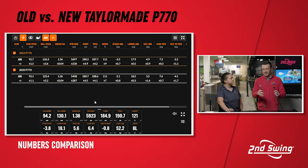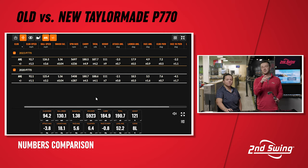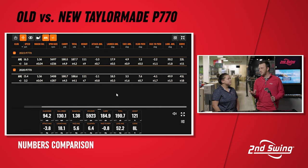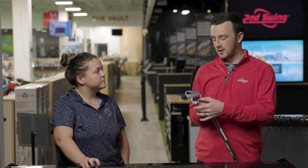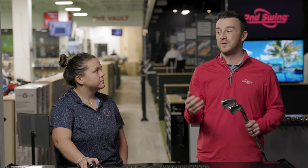Looking at the numbers, there's not really a huge difference. Club speed and everything like that is very similar. Ball speed is within a mile an hour, smash factor is the same, and distance is almost the same. Peak height was the same. Spin is a little different, which is interesting. But I was drawing the ball more with the 2020 P770 — average curve was 41 feet left. And there was not one shot left of center with the 2023 P770, which makes me wonder if there are more game improvement or straight-flight elements to promote less workability and more forgiveness.